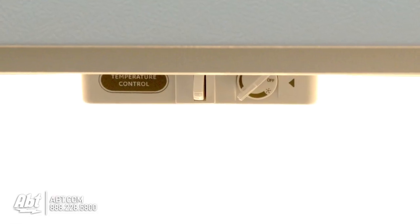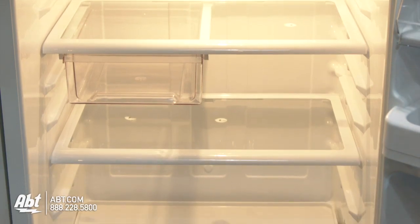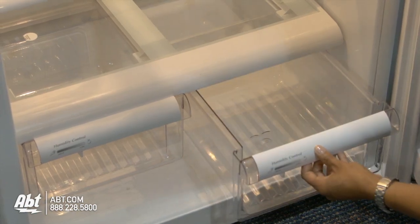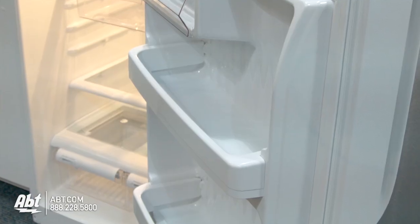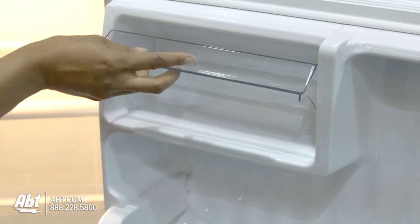Controls for this unit are located inside at the top of the unit. There are three glass shelves in this unit. Two are spill proof and fully adjustable. One is stationary. There are also two humidity control crispers and one deli drawer. On the door are three fixed shelves, two of which are deep enough to hold a gallon of milk. The dairy compartment is also located on the door.